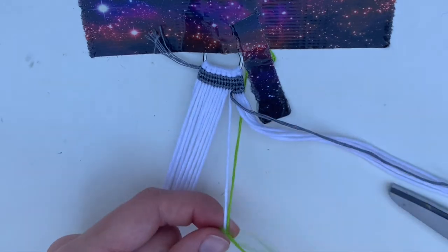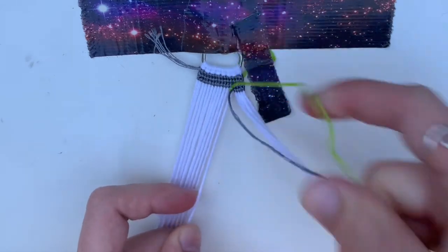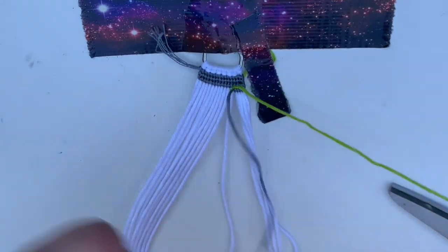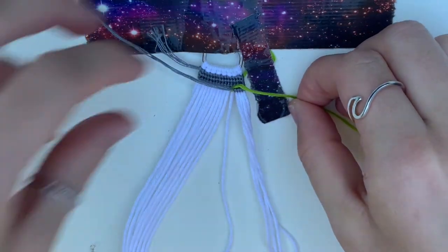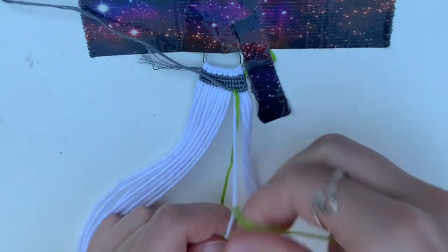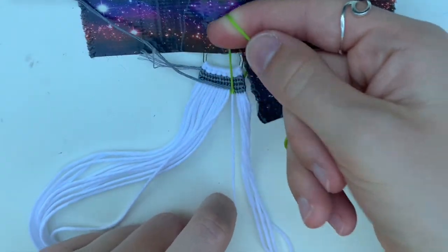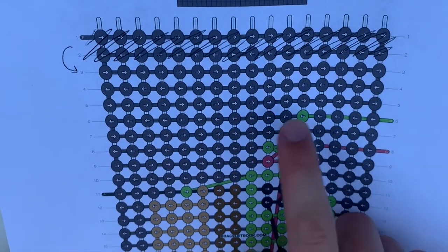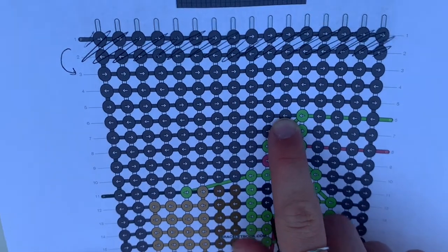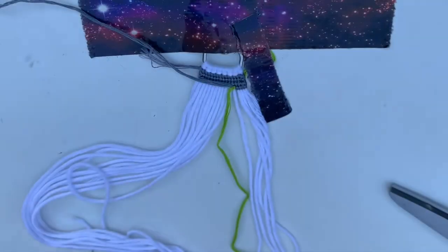You do the first half of the backward knot and pull that up. Then you'll take your other leading string — for me that's gray — and cross it over this way so it's right in the center of the knot, and then do the other half of the knot. Now your green is in your bracelet. That is actually the only green we have right here, so now we are going to switch back to gray. I'll show you how to do that, and then I'm going to do these two rows of gray before coming back to show you the green parts.